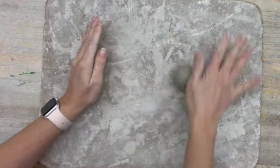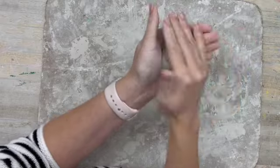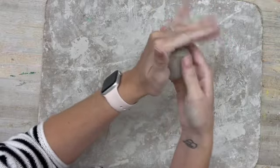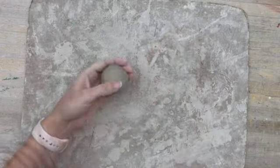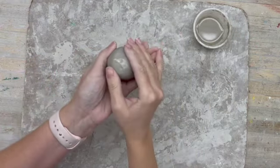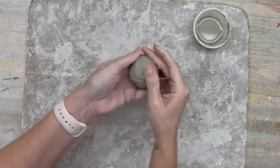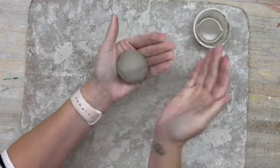I don't recommend doing this on the table — it tends to get flat spots. I actually like to just cup my hands and rotate the clay around. If you have cracks, you can use your fingers and smooth them out. If you have a water cup, a little bit of water — not too much — can help smooth out any cracks. Once it's a pretty nice sphere shape, all smoothed out, it's time to start the pinch pot.